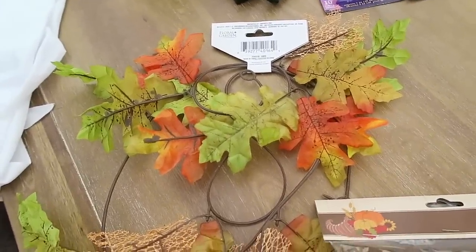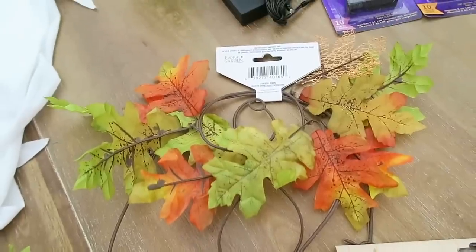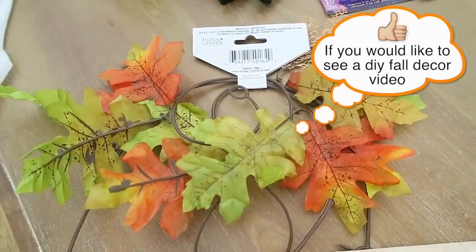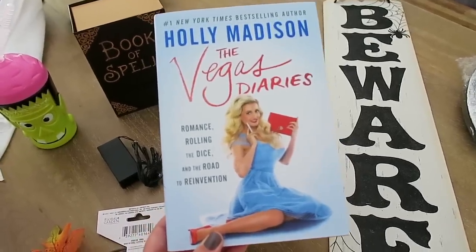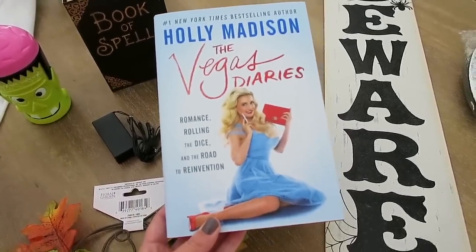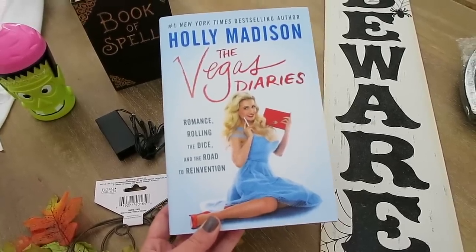I picked up one of these fall garlands. I'm probably actually not going to be using this for a garland - this is going to be for another DIY. I just kind of like the way the leaves looked on this, so I thought I could use them for a project. I also picked up one of these Holly Madison, The Vegas Diaries books. I did read her other book and I did enjoy that one, so I decided to grab this one since it was only $1.